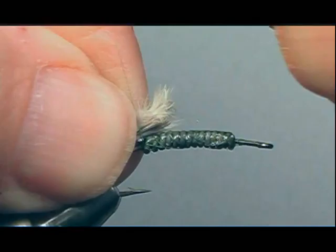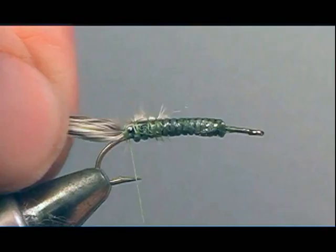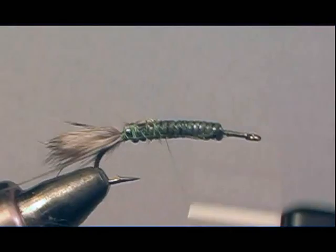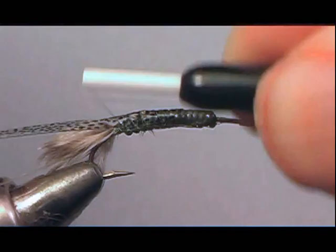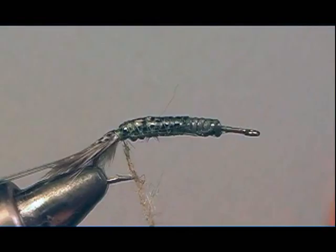Now I'm going to add a small bit of grizzly marabou fibers, just to give this fly movement, and secure that right at the bend of the hook. After that, I'm going to secure the monofilament for the rib, then attach the overbody — which is the shell of the thin skin — right in the midsection of the fly and bring it to the bend of the hook. At that point I'll attach the ribbing material, which is about 3X monofilament.